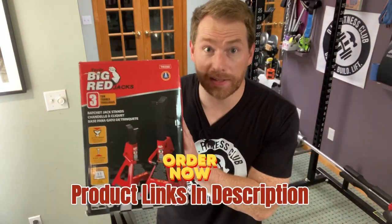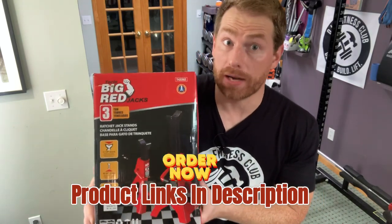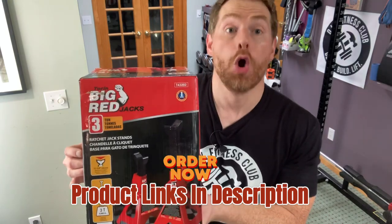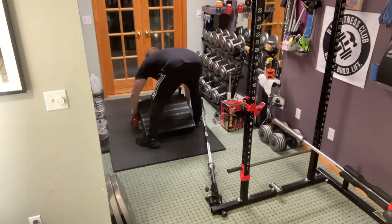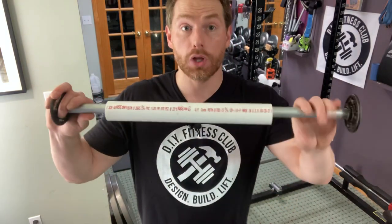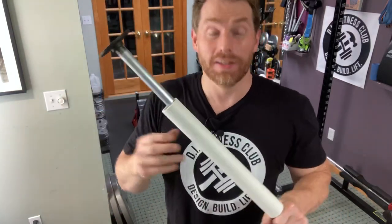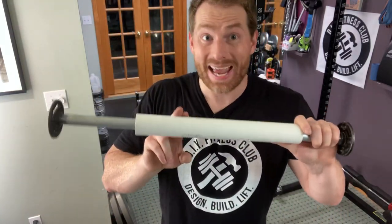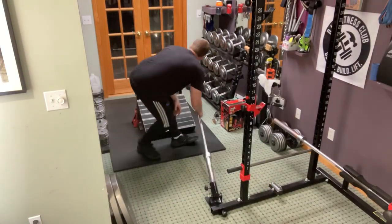Via my Amazon affiliate link you can buy a two-pack of three-ton jack stands for about 30 bucks — great deal. Set these down right in front of the slant board. Then take a two-foot long nipple with floor flanges on both sides and a scrap piece of PVC in the middle — the PVC will protect the barbell from metal-to-metal contact. Lay this across those jack stands, load the barbell, and exercise.